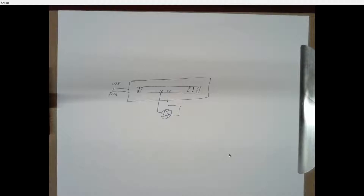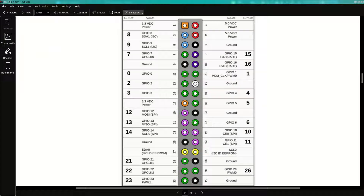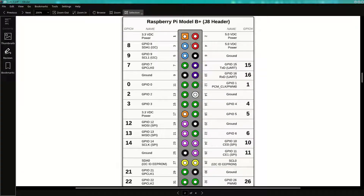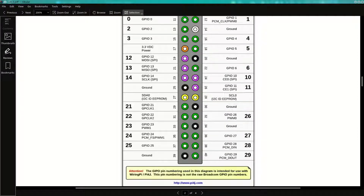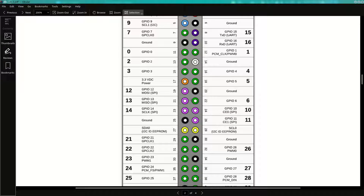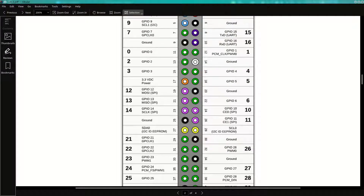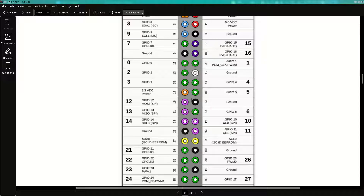Someone asked why the ground pin in the diagram is white while it should be black. I'm guessing blue is I2C, red is 5 volts, and orange is kind of 5 volts but actually 3.3 volts — that should probably be black. Yellow and blue are I2C. I didn't pay a lot for this picture — I ripped it from the web. I didn't even notice there were colors there.